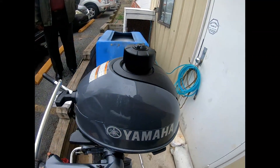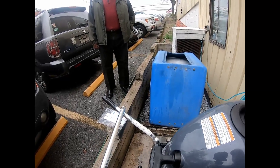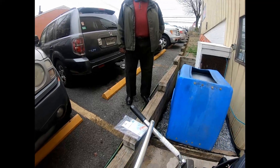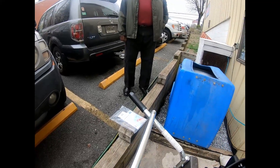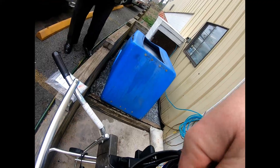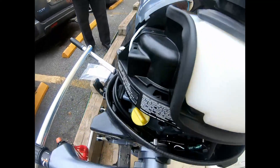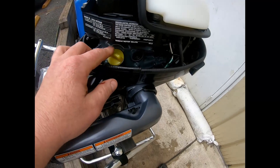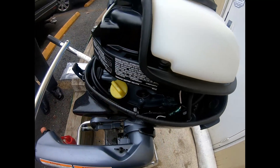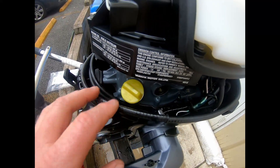Now we're going to pull the cowling off the motor and look underneath. The cowling is attached by the pull start cord so you cannot lose it. Under here is our dipstick — right here. Remember you don't want it at the high line and you don't want it at the low line; you want it right in between.